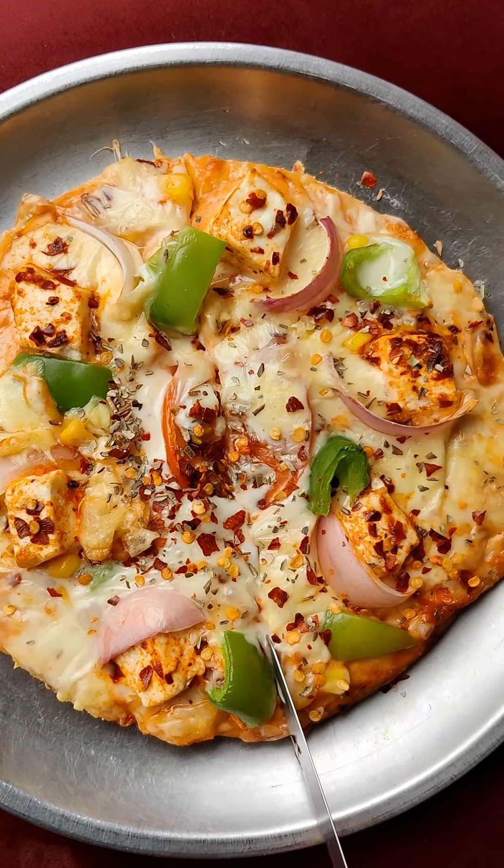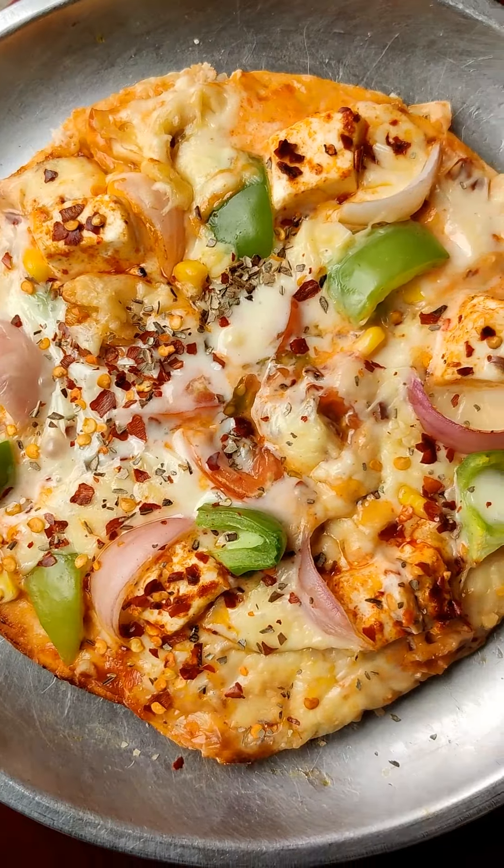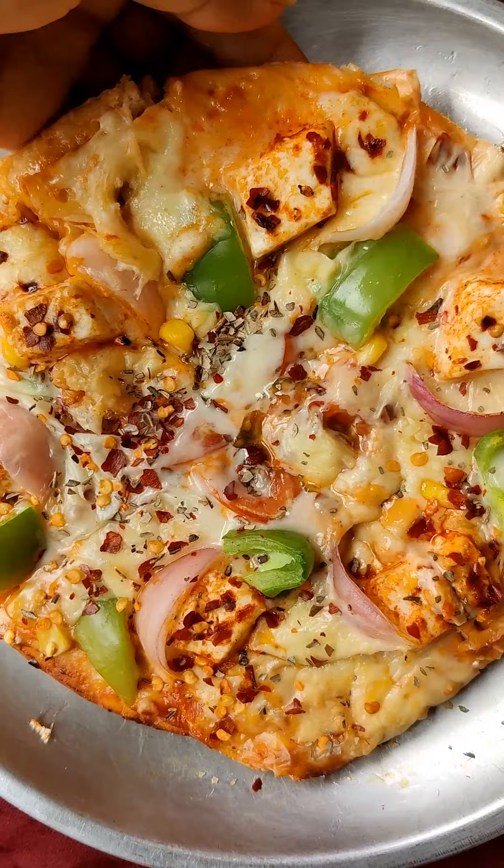As you can see, the pizza turned out very good — the base was very crunchy and there was the right amount of cheese. If you liked the recipe, please like the video, share it, and comment below!